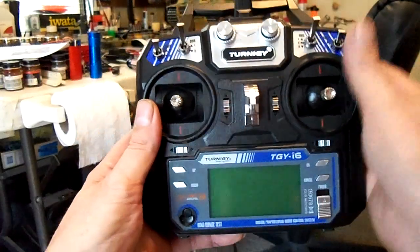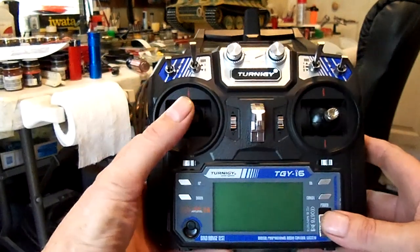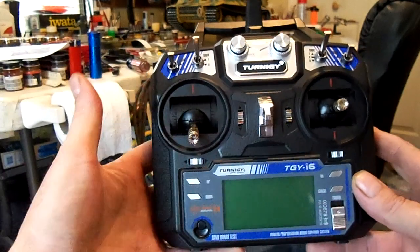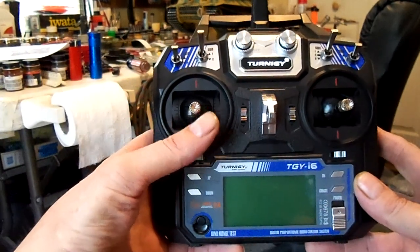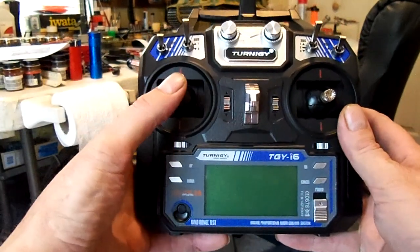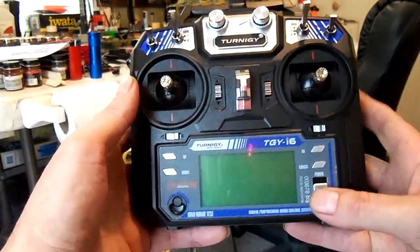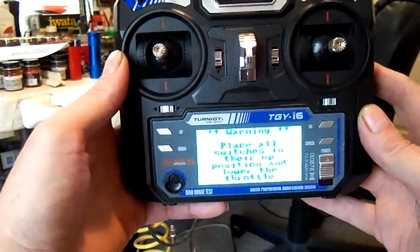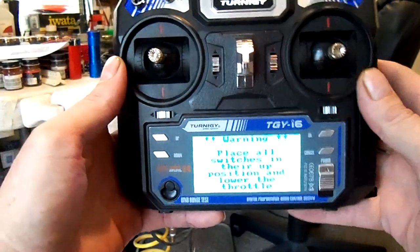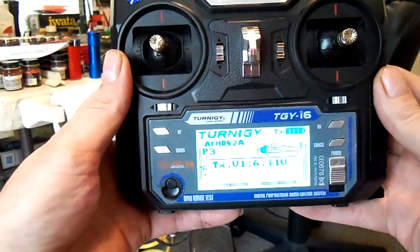One thing about this radio is that if all your switches are not in the proper places when you start it up, you will get a warning. With the stick being self-centered, that's going to happen every time, because they want you to have the throttle all the way down. But it's such an easy fix — all you do is turn it on, the alarm comes up, you just click down with the stick one time, all the way down, and it'll shut off. Okay, the radio comes up — you can see it says 'place all switches in place,' come down, and there you go, ready to go.